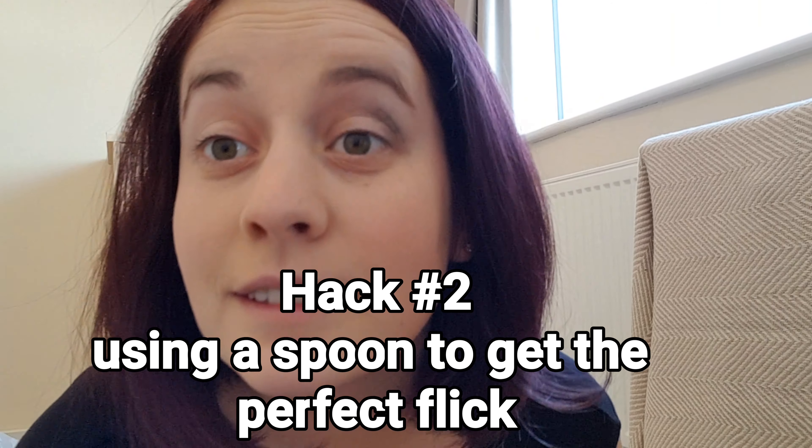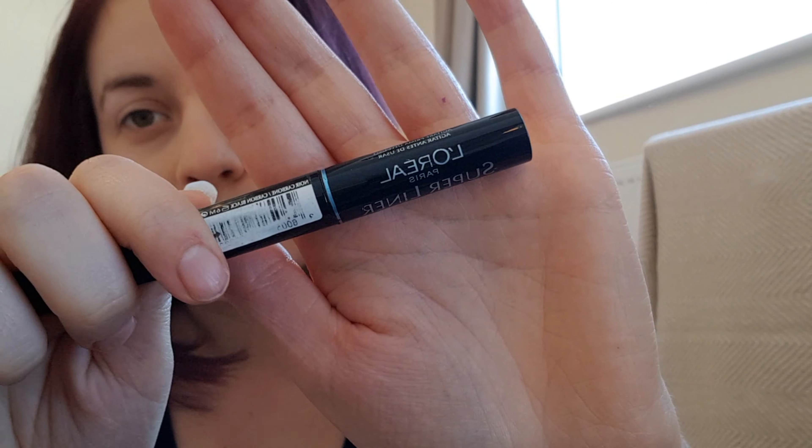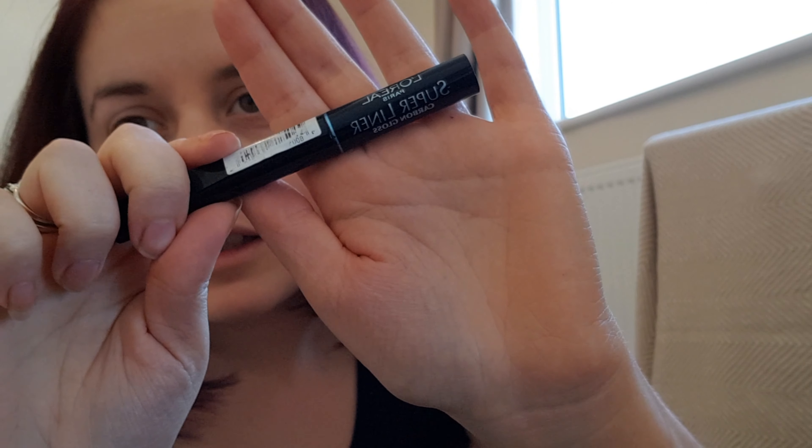The next hack is to use a spoon to apply eyeliner. For my eyeliner I'm going to be using this L'Oreal Super Liner.